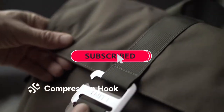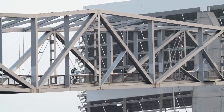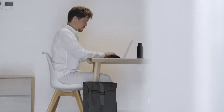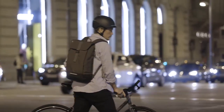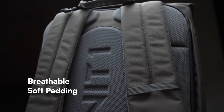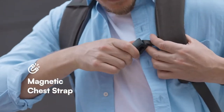Once fully loaded, Torch can be compressed to keep your stuff secure. This is a pack that can dress up, hang out, or tag along for the ride. The back side features breathable padding, a thick harness built for all-day comfort, and an adjustable magnetic chest strap.